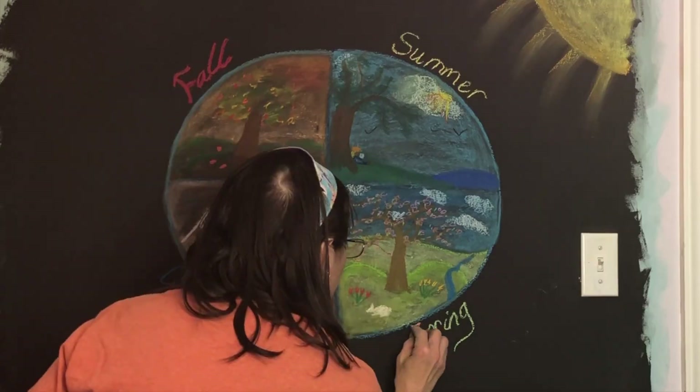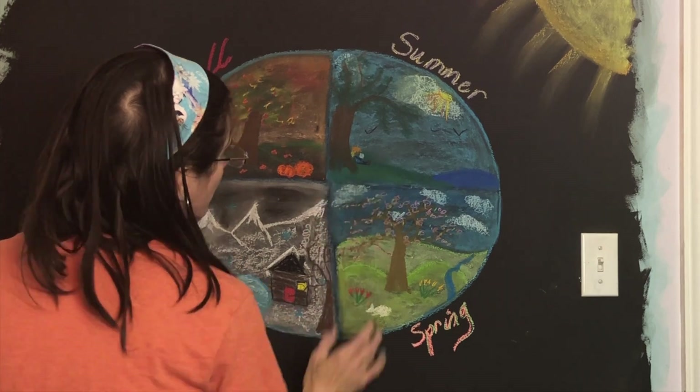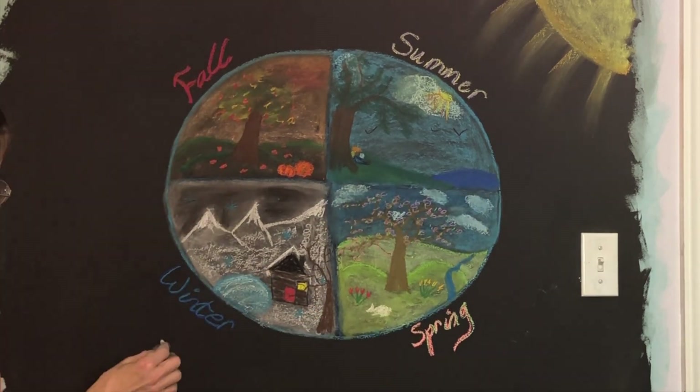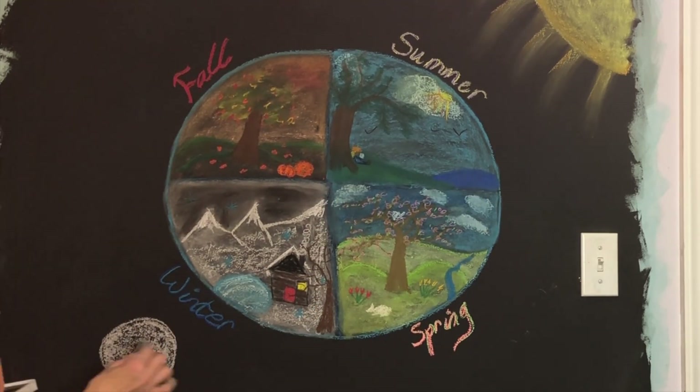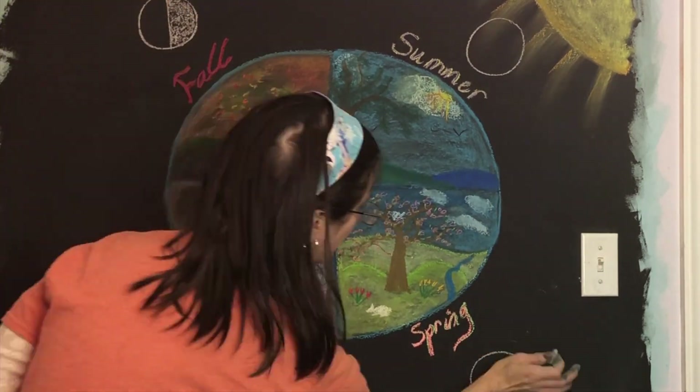a pond, and of course a cabin with a nice cozy fire and lots of snow. In springtime, you have the tree in blossom, and in summertime you have a normal tree with all the greenery — and that is supposed to be a child reading a book underneath the tree, which my daughter actually